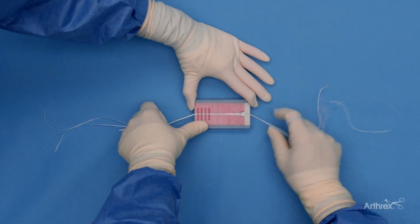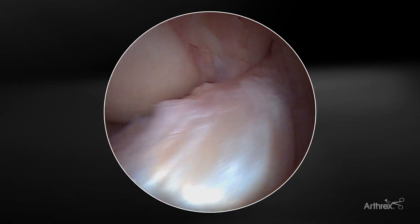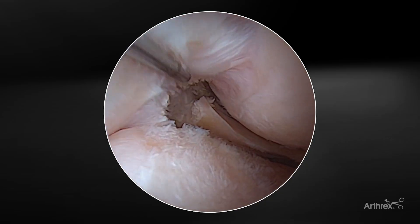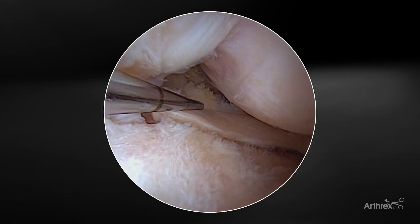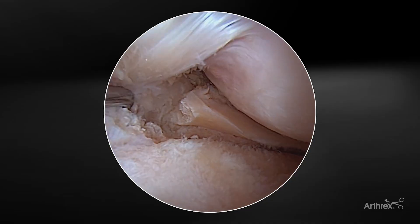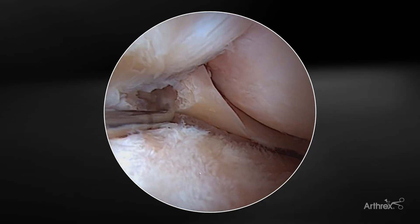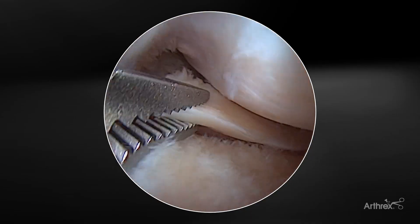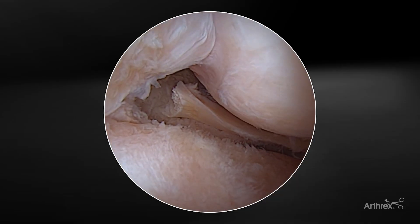The SutureLock device is now ready for meniscus repair. After the diagnostic arthroscopy is complete, you can easily visualize here a lateral meniscus complete root tear. The scope is in the lateral portal to start the diagnostic and initial preparation of the meniscus root. Here you can see the meniscus root tear, which is a very typical tear right off the footprint of the posterior horn of the lateral meniscus tibia. There are some fibers posteriorly which you can also release depending on the chronicity of the tear in order to get it mobilized.